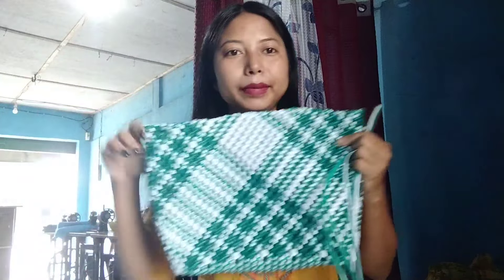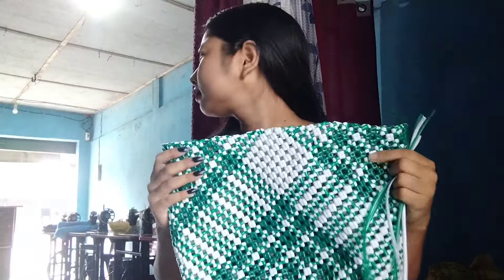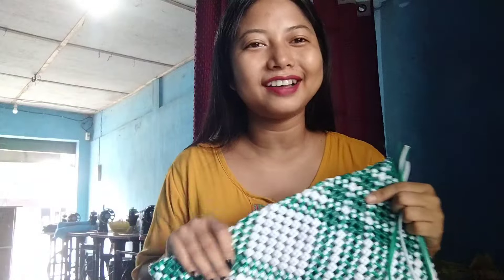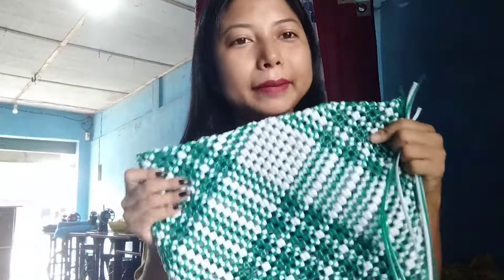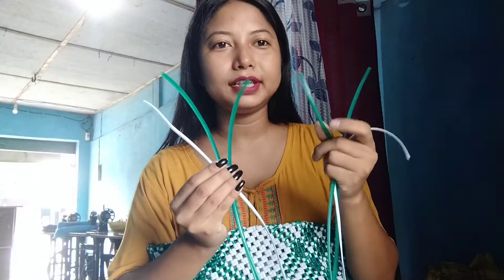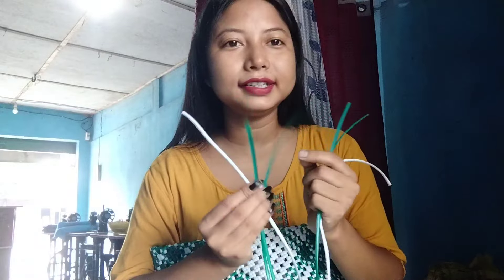Here we can take a look at what I made. This is the first part — it's really good with green and white. This is fried and yellow. If you want to make this, you can eat the dish.